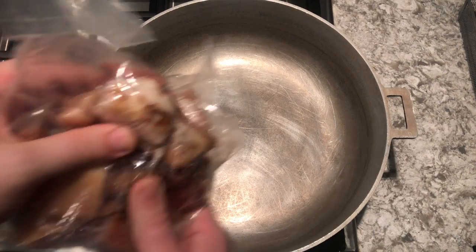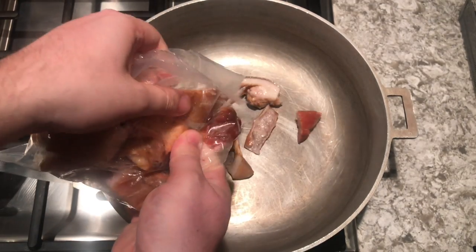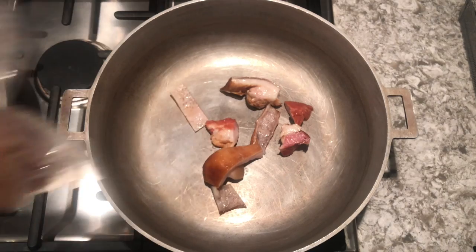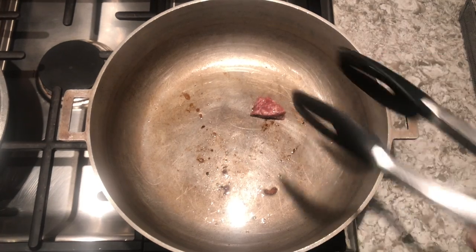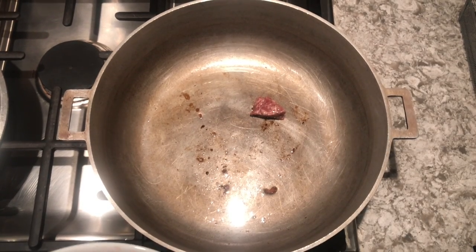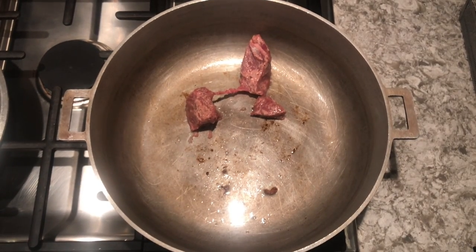Now I'm going to add some bacon to a pan, and I'm just going to render this down to get some of the fat. I have these big bacon chunks, so I just let these heat up for a little bit. Then we can remove those bacon chunks once we have a little bit of that bacon grease at the bottom of our pan.